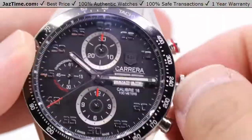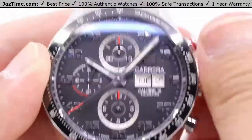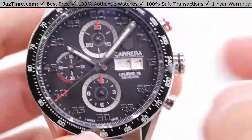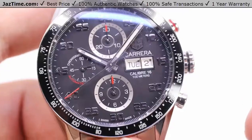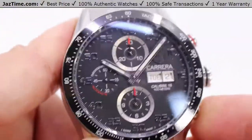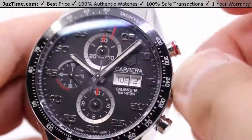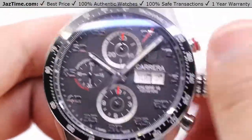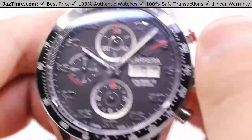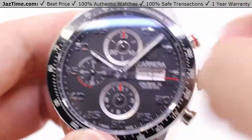All the functionality for this watch comes in the form of the winding crown, minus the chronograph pushers. Obviously pressing the top pusher will start and stop that chronograph hand, and pressing the bottom pusher when it is stopped will reset the sub dials as well as the chronograph hand. At the base position for the winding crown at three o'clock, you can wind the watch — just slide it off your wrist and wind it if you ever need to.